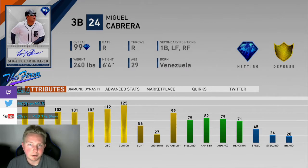Defensively, nothing special — in fact pretty below average. I've spent a lot of time with Rogers Hornsby this year at third base so I'm kind of used to it. But if you're looking for amazing defensive plays at third base, this is definitely not the card for you.